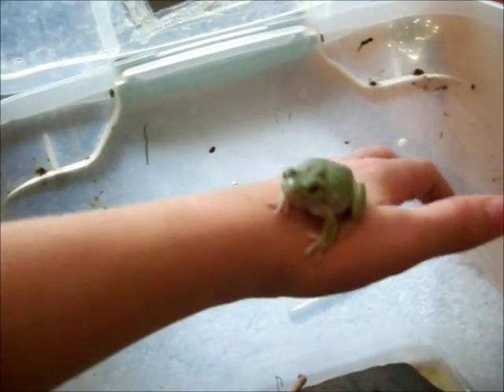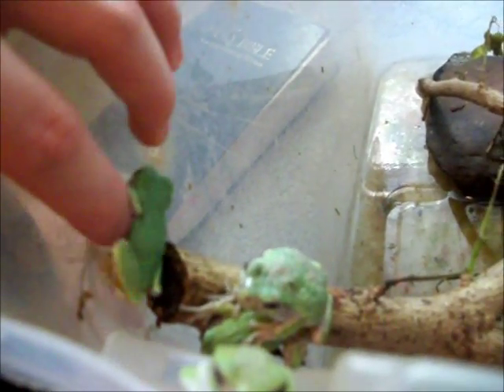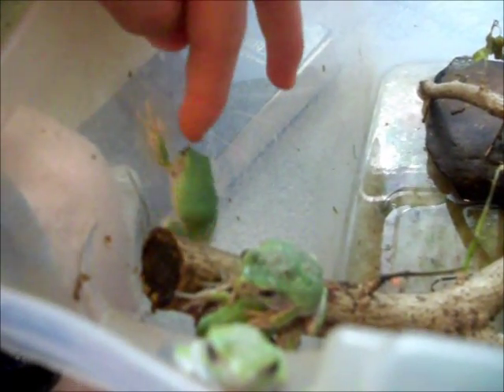So basically, I wouldn't even hold onto the tree frog — I would just let it decide whether it wants to be held by you or not.